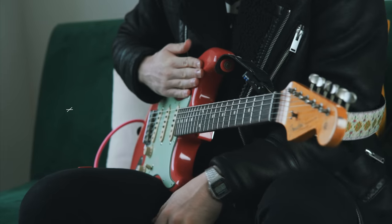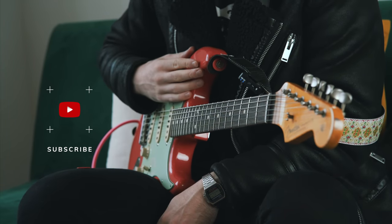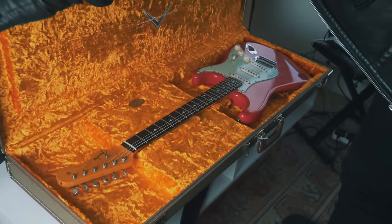Hey guys, hope you're all doing well. I've got a bit more of a casual video for you today. I'm not going to be teaching anything for a change, but I am going to be talking about this guitar that's in my lap right now. And I'm going to be talking about why it has become my number one guitar over the past four years that I've owned it.